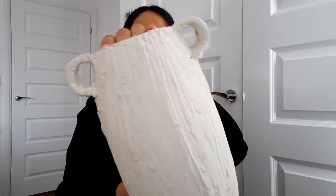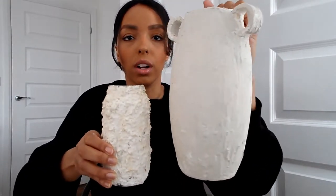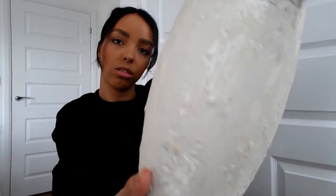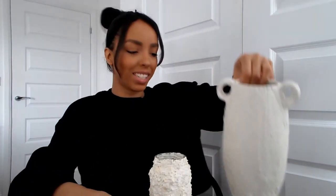I think the finish on this looked really nice. With the glass jar I dabbed the plaster just to give it more of a rocky finish, and then the vase is more of a flatter finish — still got the texture in there, but it's a lot more muted compared to the jar. But I think together they look really, really nice, so I'm really happy with that.